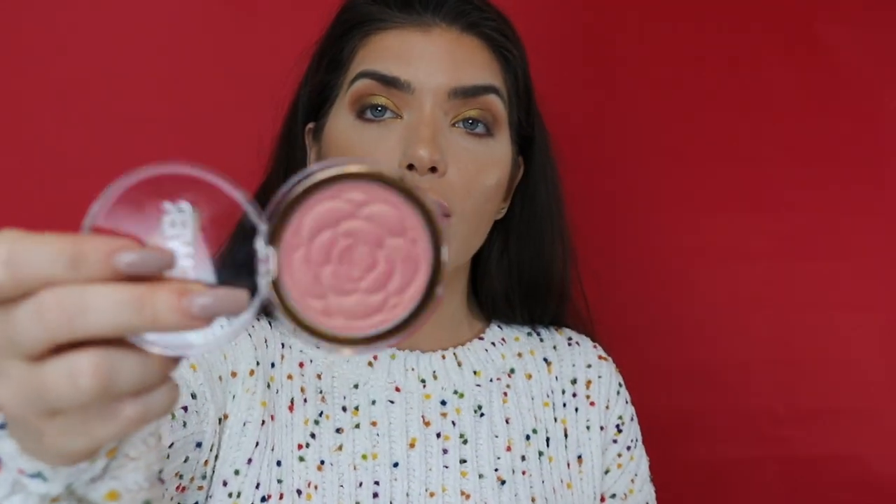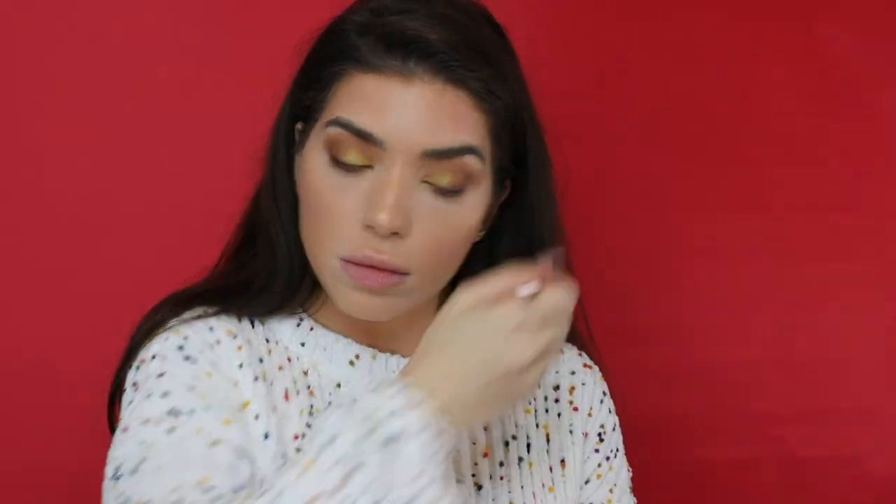Next I'm going to go in with my Flower Beauty Blush in the color Warm Hibiscus. This is so pretty with red lips — I've used this before just with a red lip. I'm going to put it on with Flower Beauty's blush brush and just make a little C here, then do that on the other side. I do like to bring my blush up to my forehead because I think it makes me look like I have a little more color.